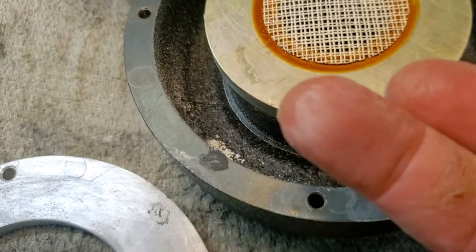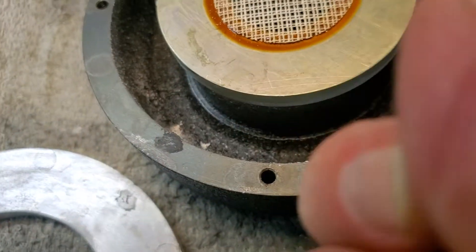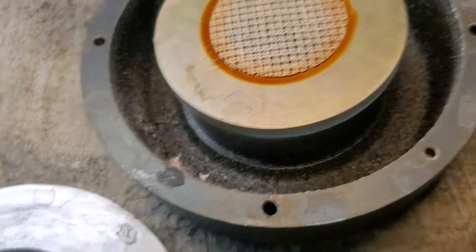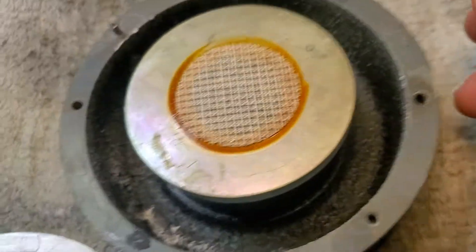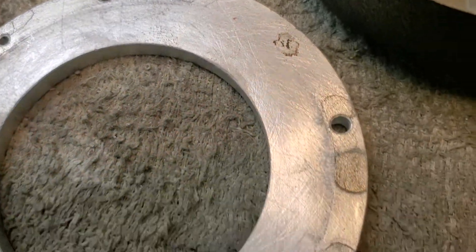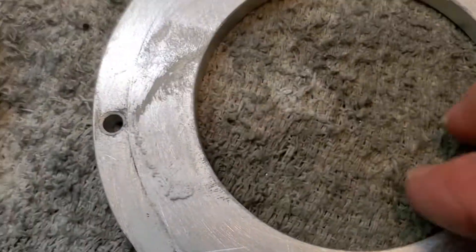Anyway, there's powdery corrosion in here. The magnet was down almost 2,000 gauss — 1,500 something like that. It's supposed to be 10,000 gauss but it was in the 8,000s. Now with the top plate removed it'll be about in the 4,000s.